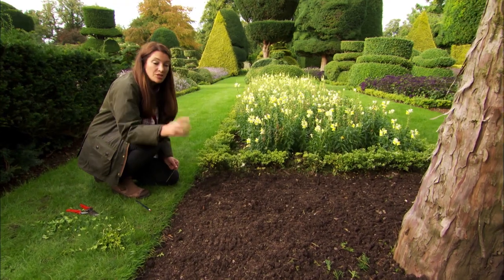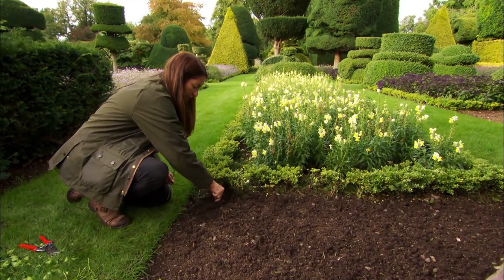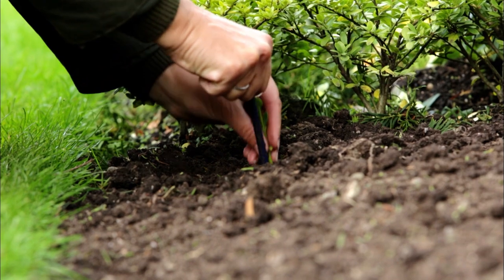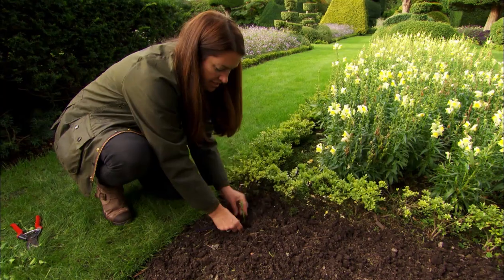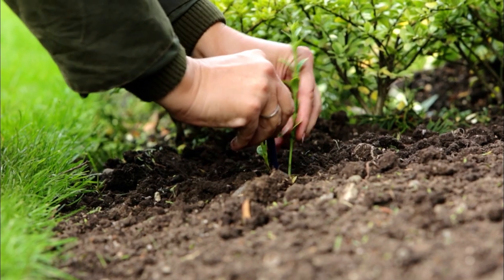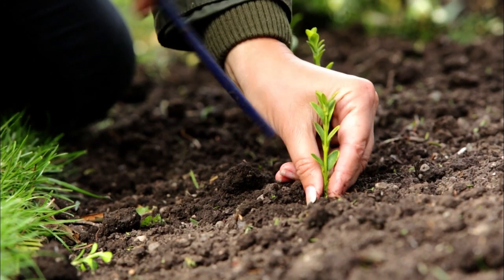I've forked over this bit of ground and weeded it to make sure there's nothing competing with the new little plants. Then I'm just using a pencil as a dibber, waggling that around to give a bit of space, dropping the cutting in, and firming it back round. I'm going to do that in a row right the way along here.